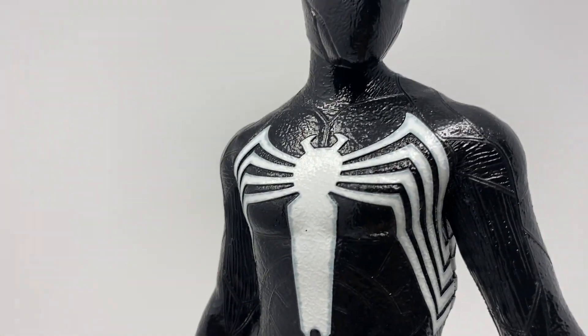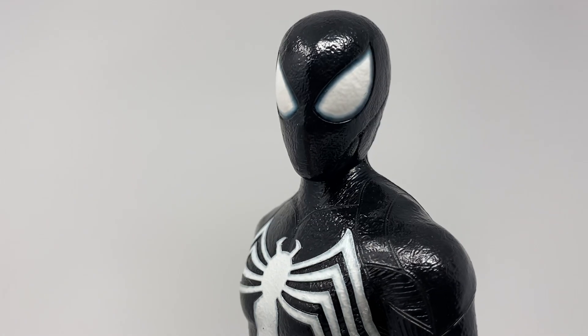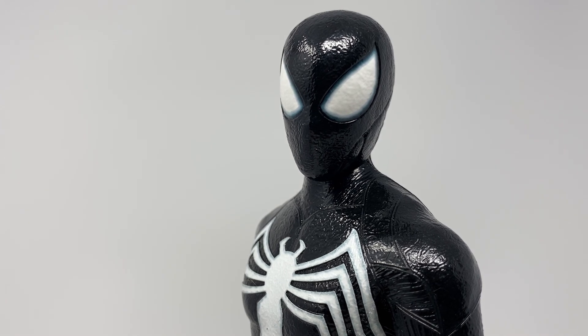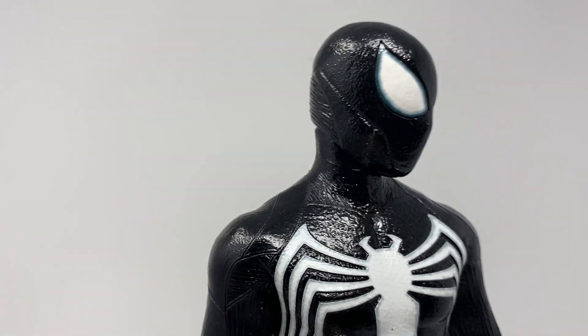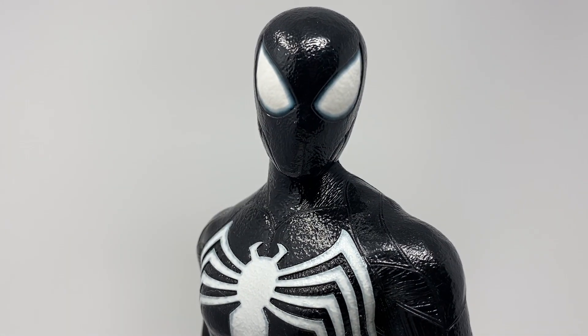That sculpt is super nice. It screams the symbiote suit — it does a way better job than the last time we saw it in media, which was the 2007 Tobey Maguire movie, which was just the regular suit but black. The symbiote suit always looks great with those big beautiful white eyes, the big spider logo, and white accents. You can see slight details — lining, lines, muscle textures — little bits and pieces not normally on the suit.